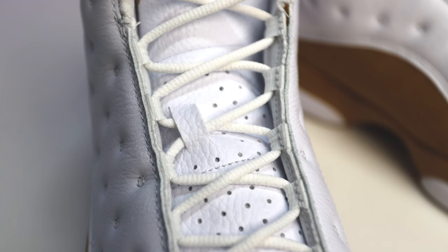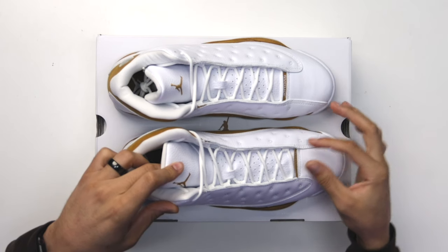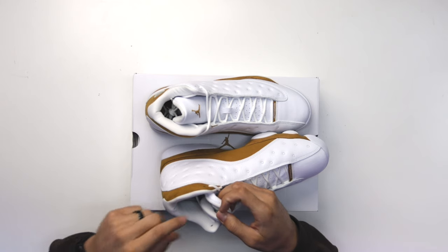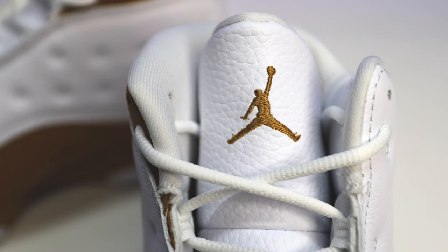These come standard with a pair of white rope laces. On the front end, another iconic touch to the Jordan 13 — you have a wheat-colored tab with the white Jordan text. Flipping the tab back, there's no Jordan 13 in Roman numerals on either of the shoes, which is kind of a hidden gem — sometimes you see it, sometimes you don't. On the inside, the collar is all white, the sock liner is the same wheat color with the white Jumpman, and there's also a wheat Jumpman on the front of the tongue.